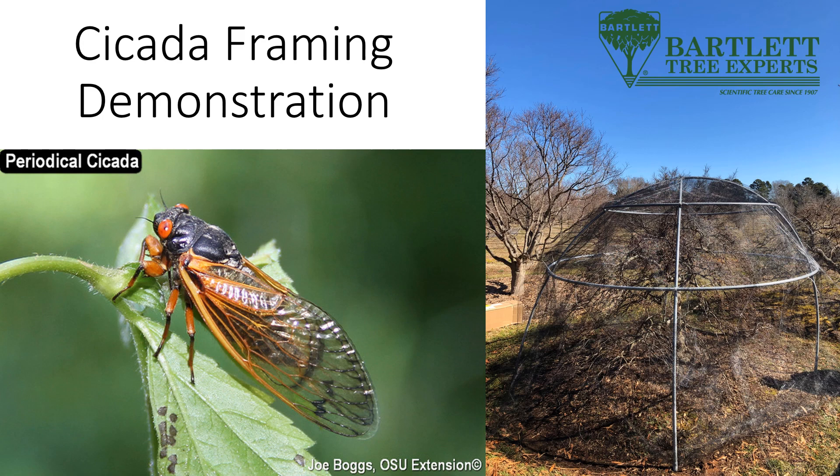Hey there! My name is Dr. Kevin Chase. I'm an entomologist with the Bartlett Tree Research Lab. Today, we are going to discuss and demonstrate how to construct a barrier for periodical cicadas.